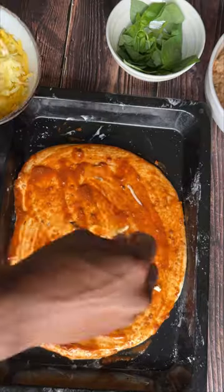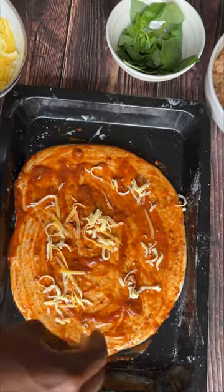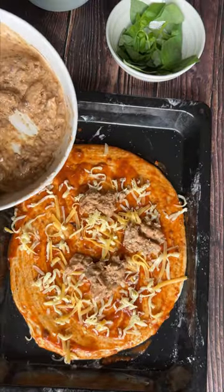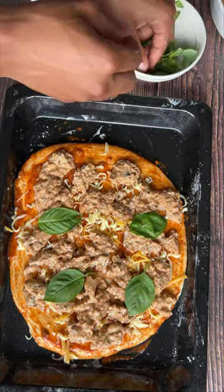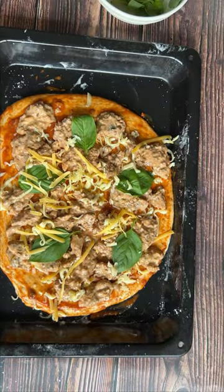Add a bit of cheese, then add your pilchard mayo mixture, some basil leaves, and more cheese. Bake for 10 to 15 minutes and you're done — serve this wild heart.